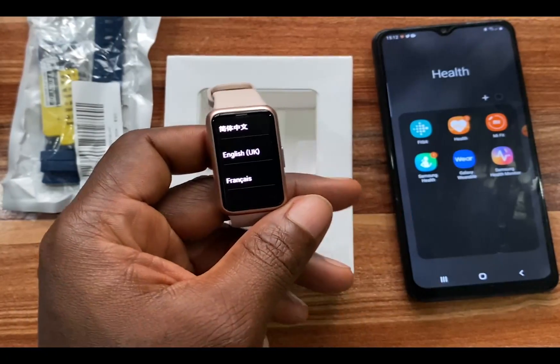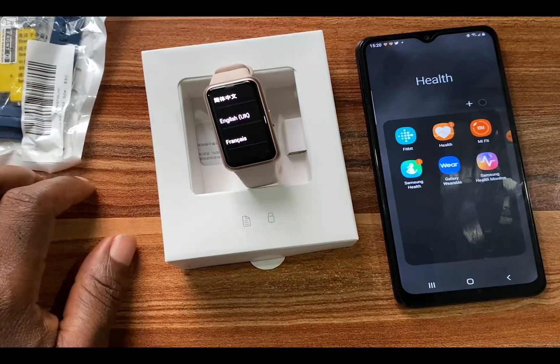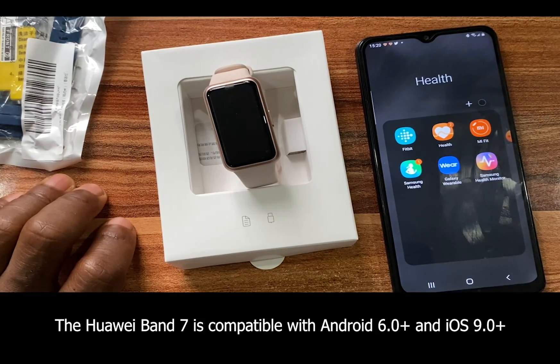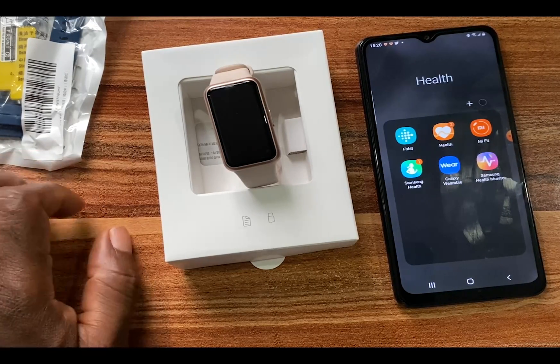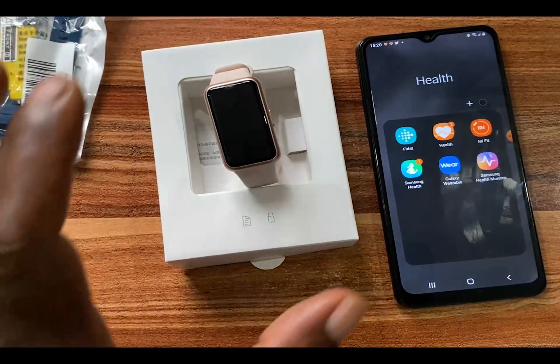The Huawei Band 7 has been turned on. To set this up to work with my Android phone, I need the Huawei Health app, which is available on the Google Play Store. To get the latest version of the app you need to go to the official website — there's a link in the description. If you use a Huawei smartphone, you can get the latest version from the AppGallery app store.